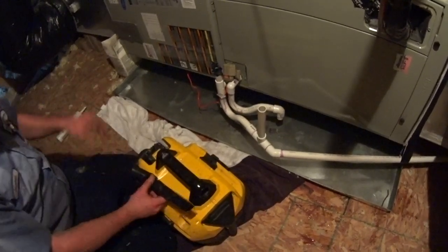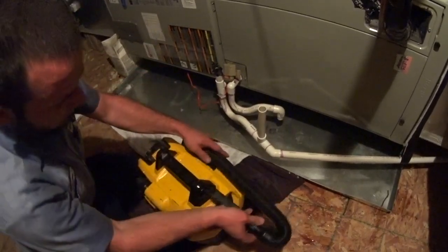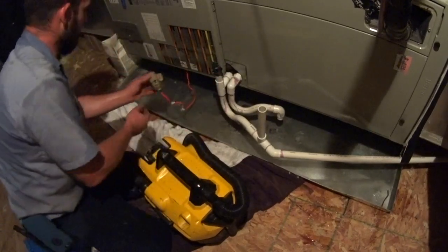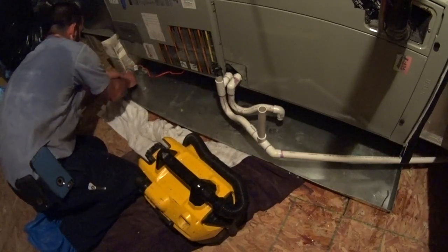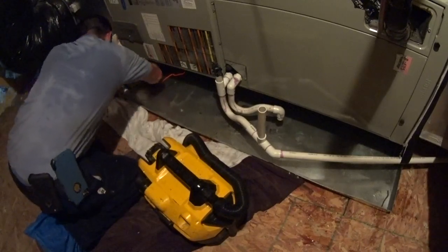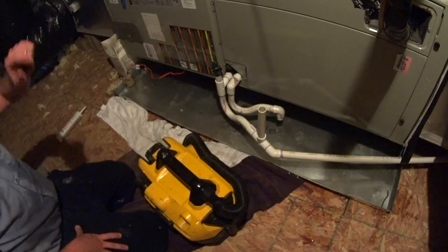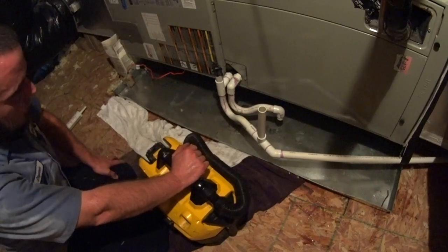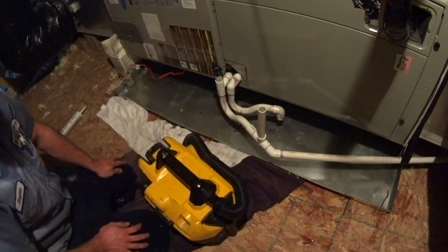Float switch does shut the system down. I just filled up my second bucket of water, so I'm satisfied that we're safe for operation. I guess we'll try one more bucket and see if we can get any more water out of it.